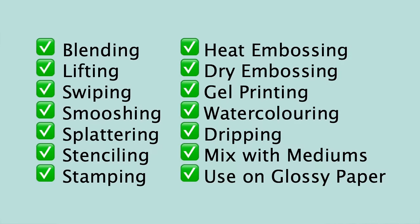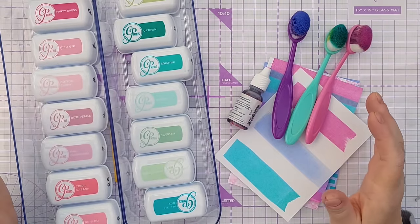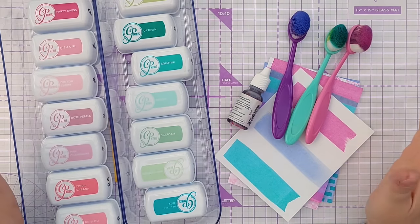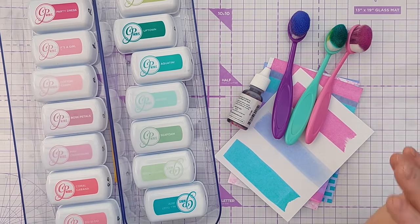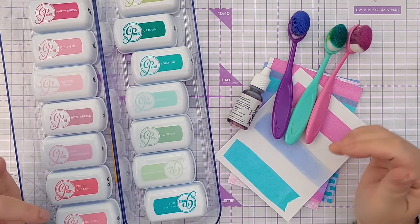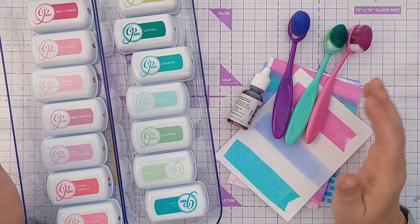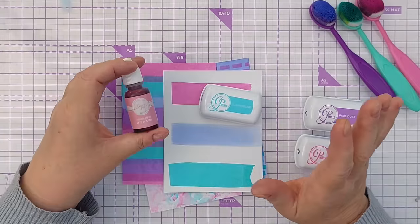So what can you do with these inks? They're good for blending, lifting, swiping, smushing, splattering, stenciling, stamping. You can heat emboss or dry emboss with them, do gel printing, watercoloring, spritz and drip, mix them with mediums to color the mediums, and use them on glossy photo paper. All the techniques we've done in this series with distress oxides you can also do with dye inks such as Catherine Pooler. There are lots of dye inks on the market, so if you haven't got these, just play with the techniques and see what you can do with the inks you have.